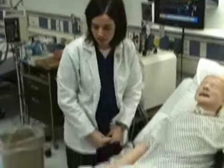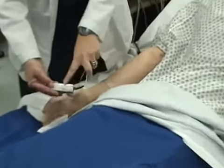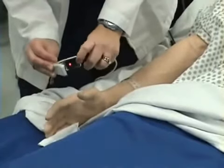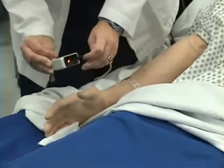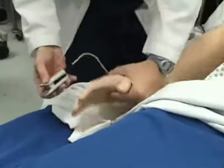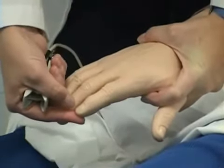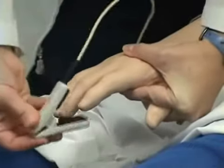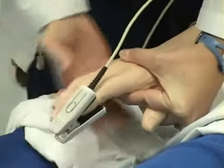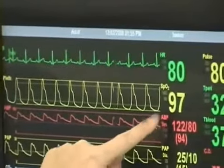Now I will take a pulse oximetry reading on my patient. This is my pulse oximetry probe. It has a finger on the top of it and the red light is also on this side. This is the side that goes where the fingernail is. I place the probe over my patient's finger. I want to make sure that there is no nail polish on the nail. I will check my pulse oximetry reading, which is 97.